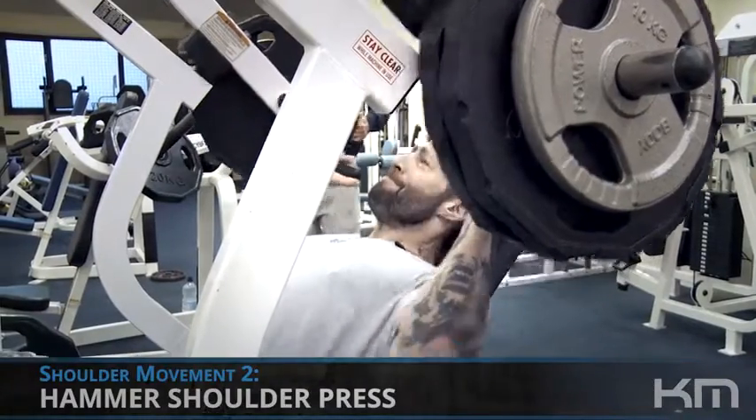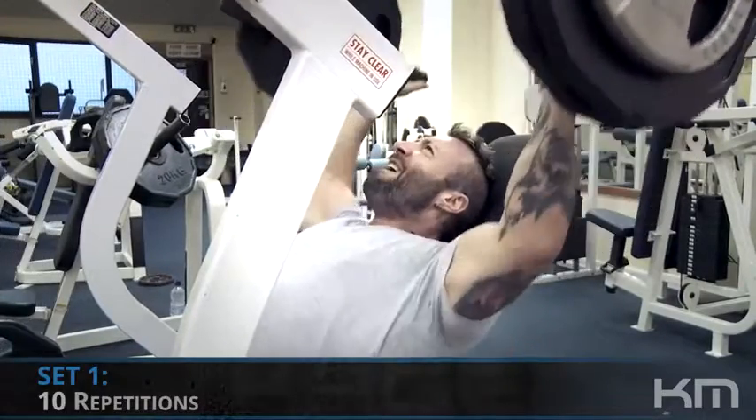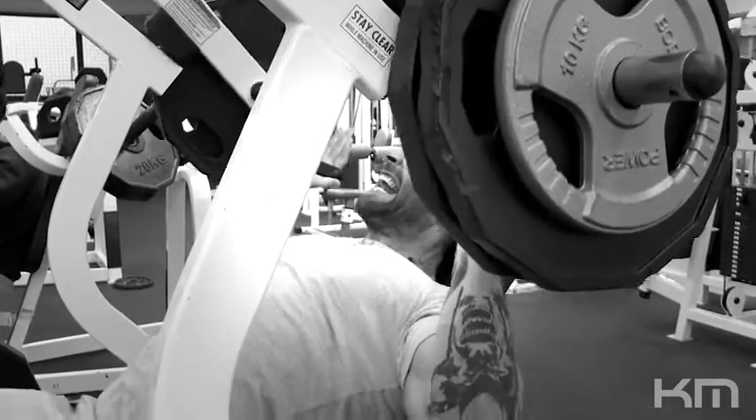We'll do a shoulder press again like we did last week, but I'm going to use a different machine this week. By all means, if you want to use dumbbells, the Smith machine, barbell — whatever you want or whatever is available to you — if you don't have one of these machines, you can do so.